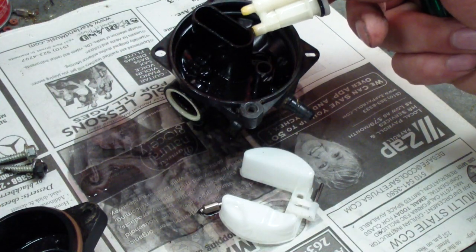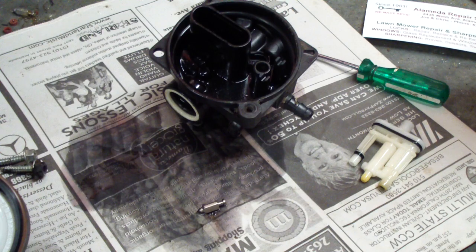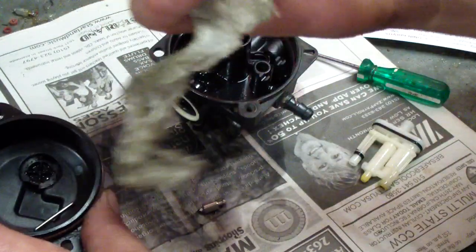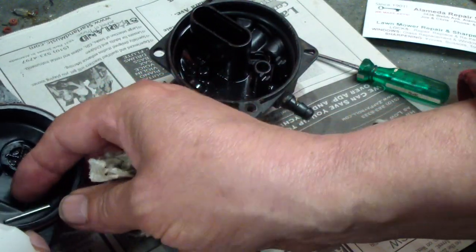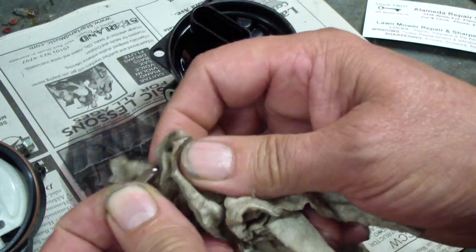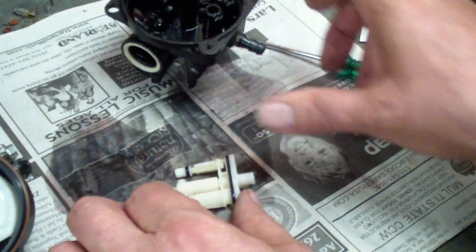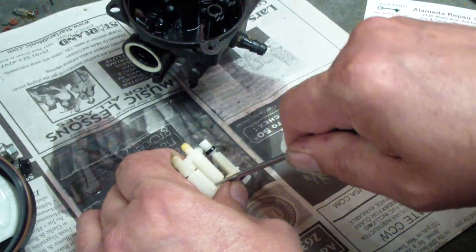Let's start cleaning this up. Take and spray your float and your bowl with a little carburetor cleaner and dry them out. There's the hinge pin — be sure not to lose that. There's the needle; it's got a rubbery tip. Dry it all off and put that in there for safekeeping.